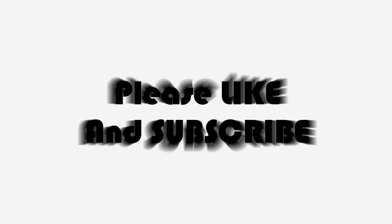Alright guys, seriously, please like and subscribe. I hope I taught you something here. Go to deservemen.com and check us out. Bye bye.